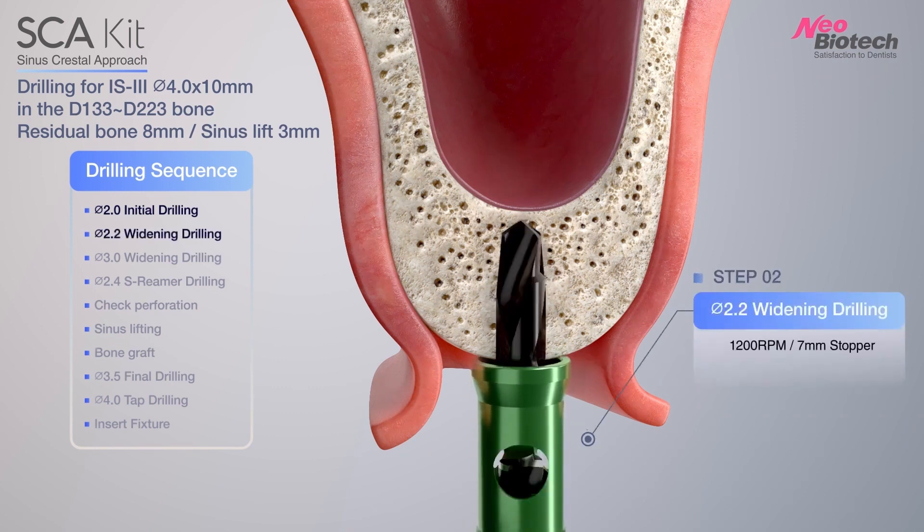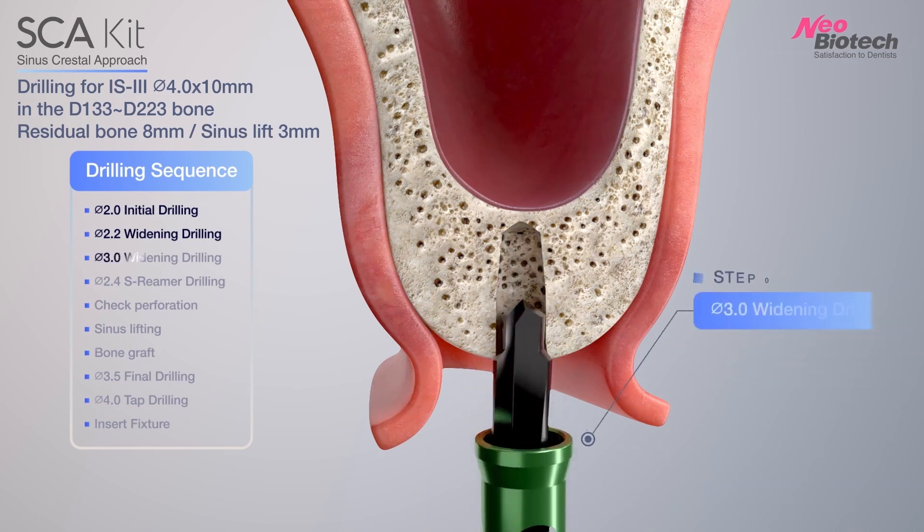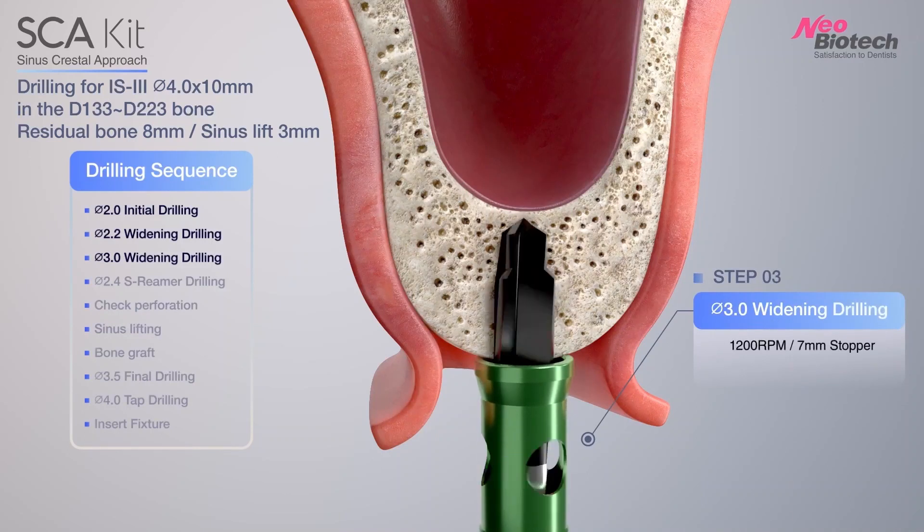Using 2.2 drill with stopper in surgical kit, widening the hole. Then using 3.0 drill with stopper in surgical kit, widening more.